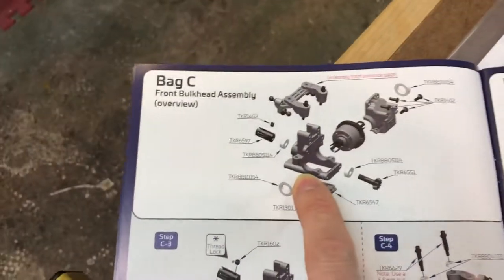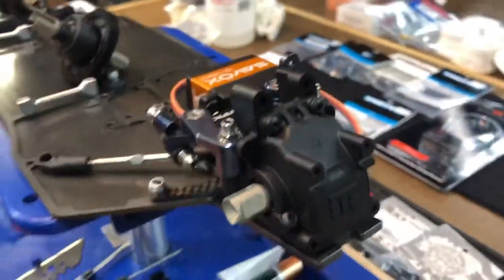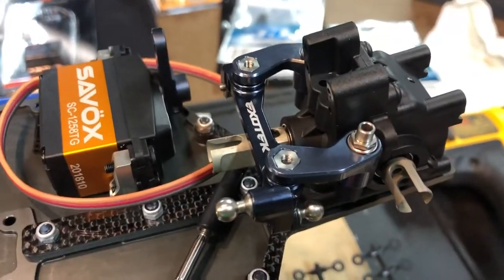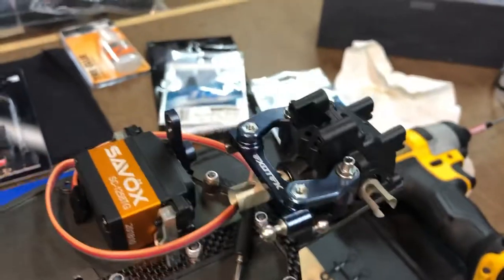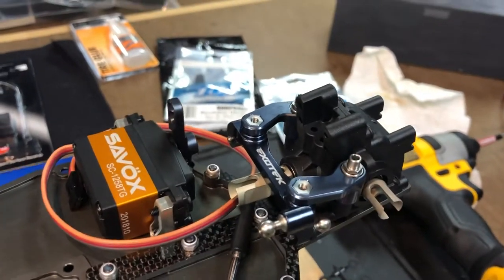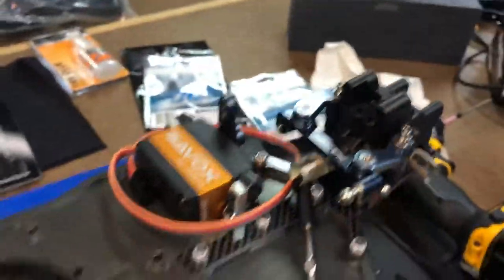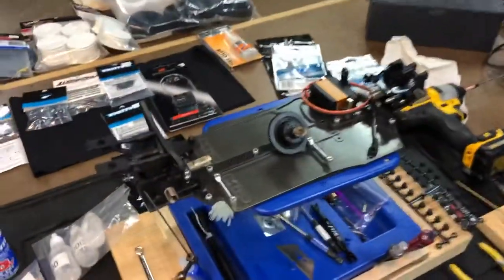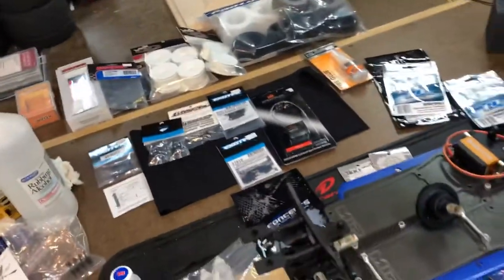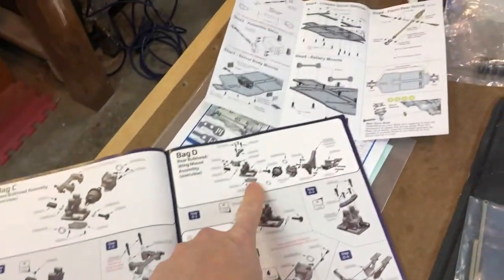From there we went to the front bulkhead assembly. As you can see, we built that up and got the front bulkhead all nicely assembled and it works well. I would highly recommend that you go heavy on the grease — they do supply you with enough grease to fill up those gears. You can never have too much when it comes to grease.